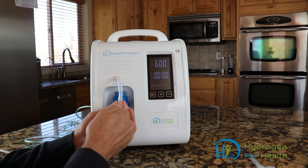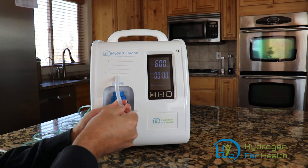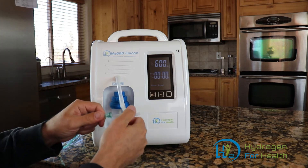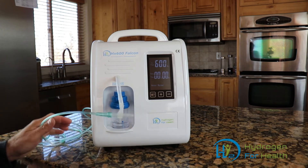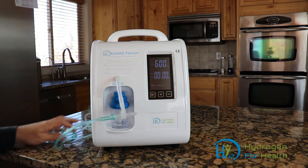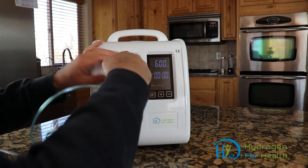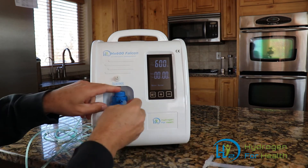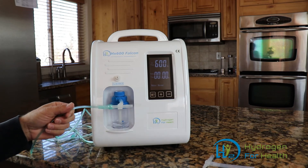This machine also has a big enough output that two people can breathe at the same time. Simply attach this port and connect a cannula to either side. If you want to breathe just pure hydrogen for two people, you pull this off the end, attach it there, and two people can now breathe hydrogen.